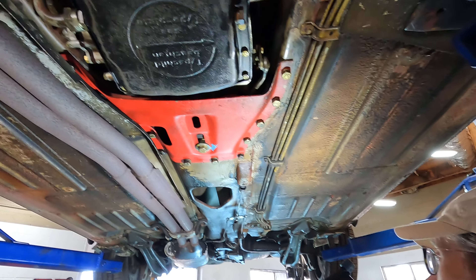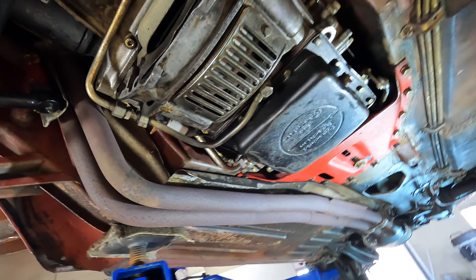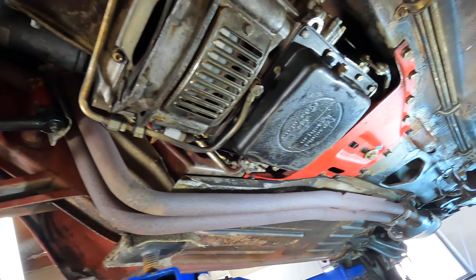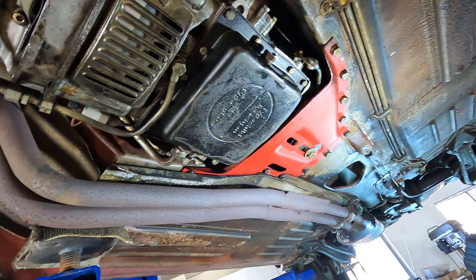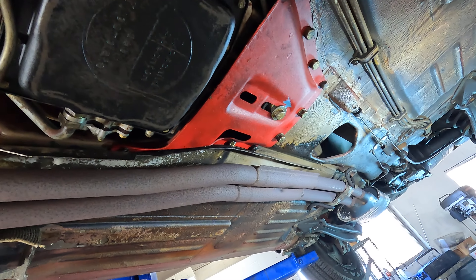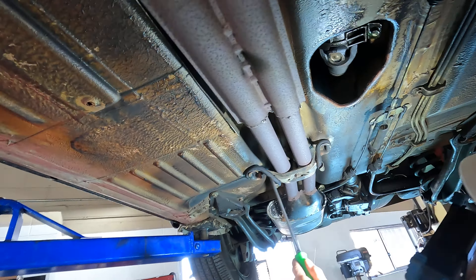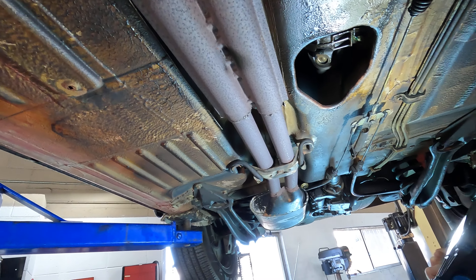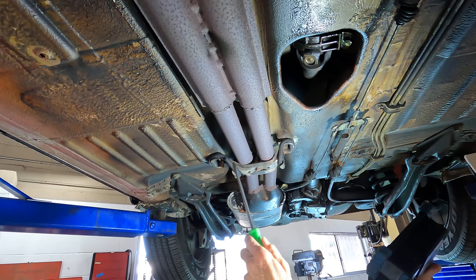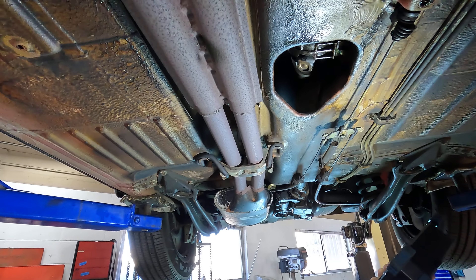The exhaust system may be original to the car — it's hard to tell — but exhausts were just mild steel and uncoated, so they would corrode naturally. This one doesn't show any evidence of exhaust leaking, so it would be sound. The little hangers — this one has given up, and we haven't reconditioned the car yet. These are a maintenance item; you just replace the little doughnuts as needed.